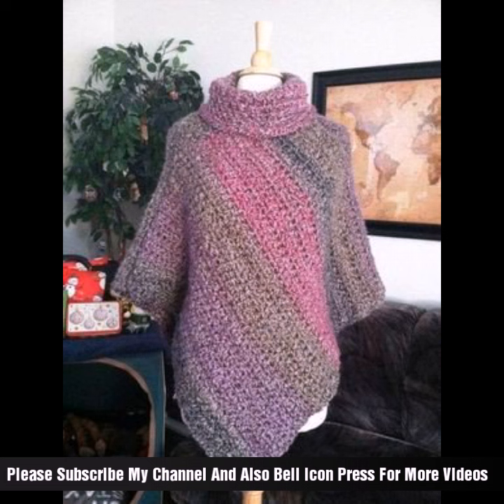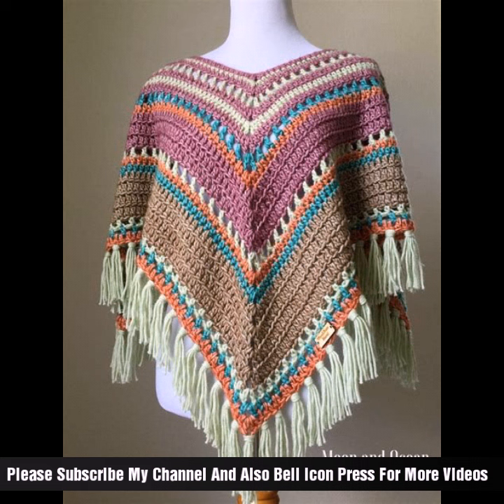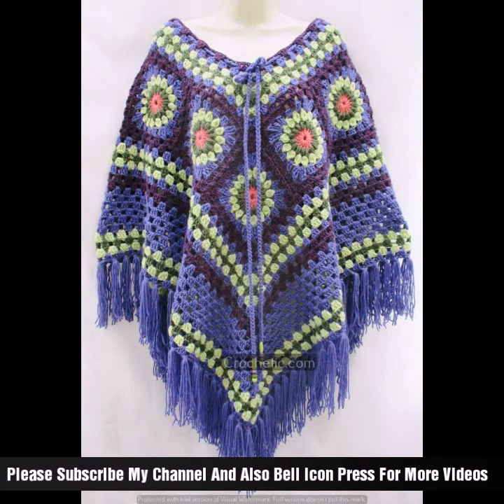Choose yarn that complements your wardrobe and suits the season. Lighter weight yarns are suitable for spring and summer, while heavier weights are better for fall and winter. Select colors that coordinate with your favorite outfits.